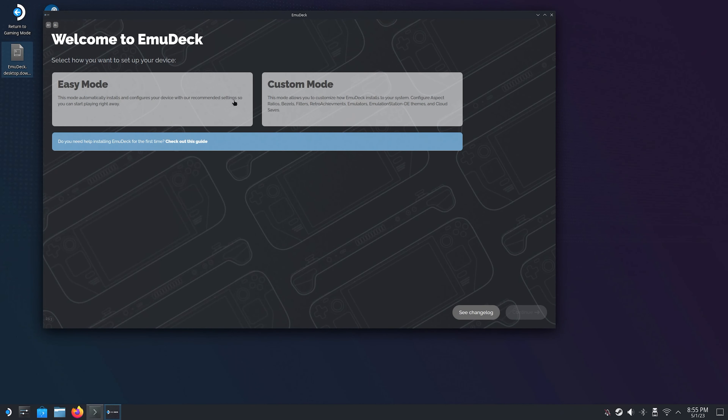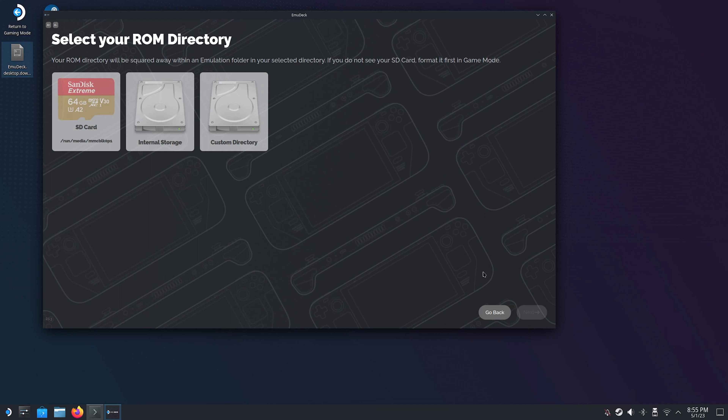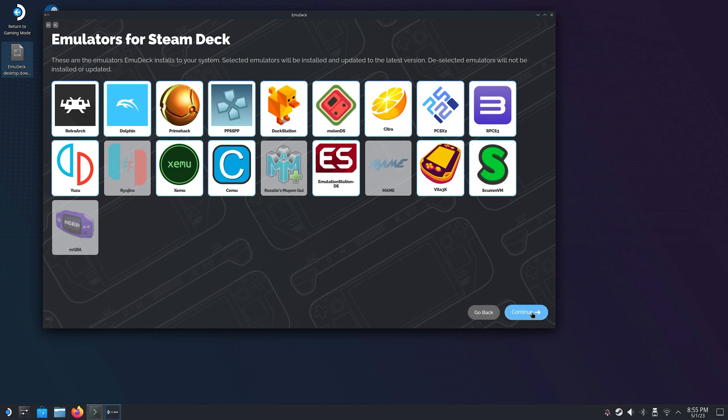As the installation process begins you will be given two options. The first is an easy mode that will take care of everything for you. However in this tutorial we'll be selecting the custom mode so that we can have more control over our actions. On the next page you are given the option to install everything on your SD card, the internal storage of your Steam Deck, or a custom directory like an external SSD. I'm going for my SD card in this tutorial. On the following page you will be able to select which emulators you want to install. Simply click on any emulator that you don't want to install and they will be grayed out. You can install and uninstall them at any time later.